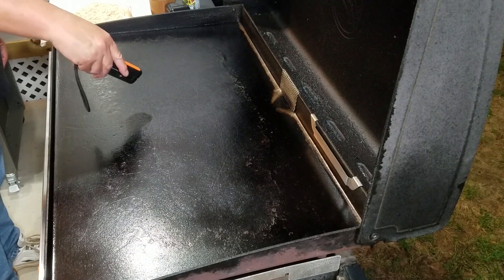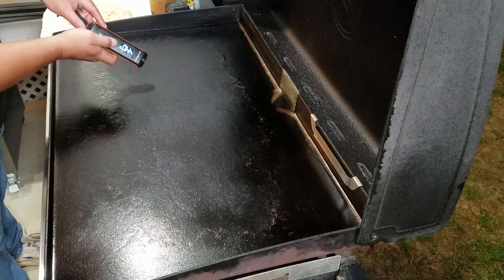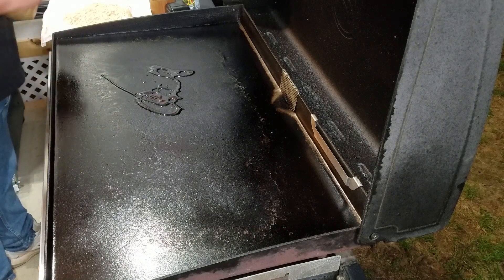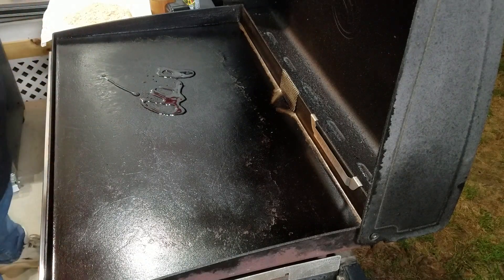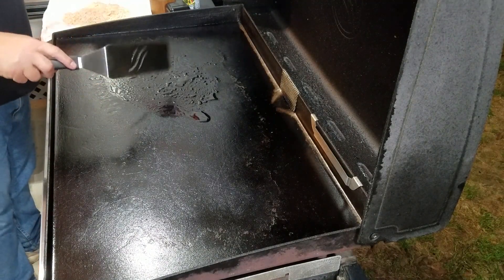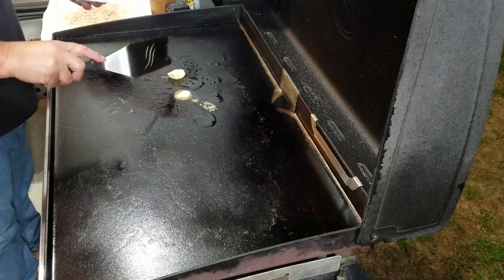Let's check on the griddle — I'm seeing that white smoke, which only tells me one thing: time to get some groceries up on this griddle. Let's check the temp first — I'm running about 440 to 450°F right in the center; the edges will be a little cooler, but that's okay. Let's get down a little bit of oil, just spread that around, and then let's add some butter — it's got to have that butter.